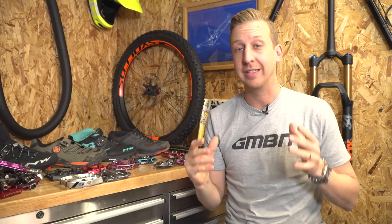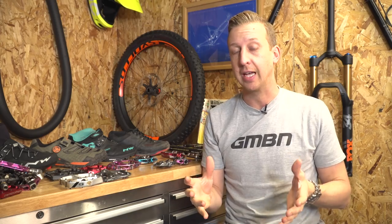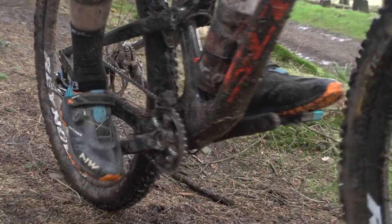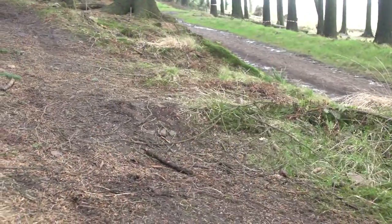Pedals are one of the things on a bike that are actually taken for granted, but they're very important to get right. The reason for that is the fact that they're your major contact point, but also they dramatically change the way the bike rides and how you feel on it.